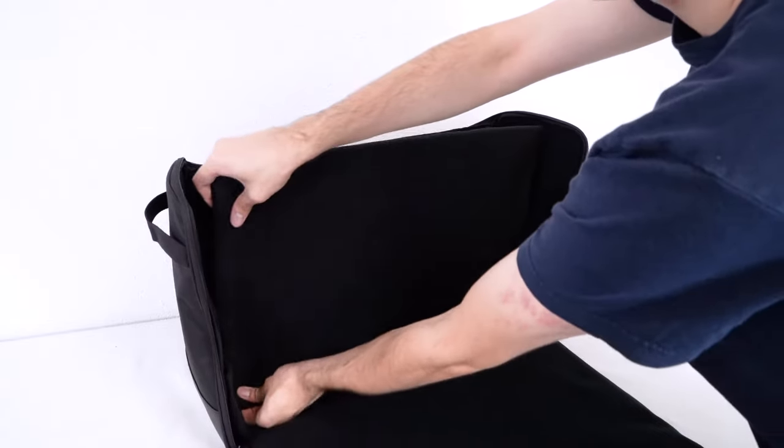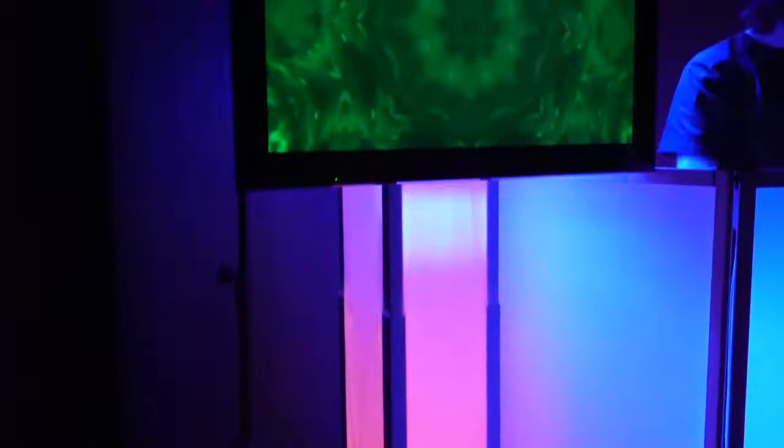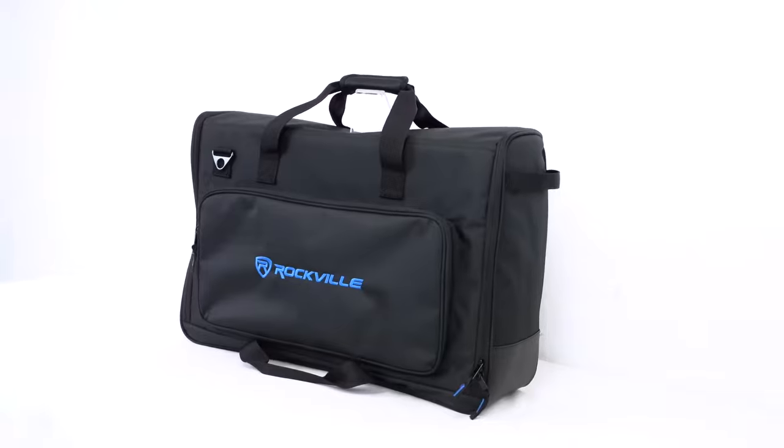With the use of the included Velcro foam padded divider. If you are a DJ or event planner and you need to display visuals for a party, wedding, or any other type of event, but you're hesitant to bring your LCD monitors to the venue out of fear of breaking them, these are the bags for you.